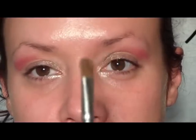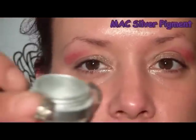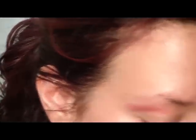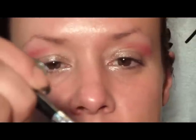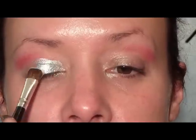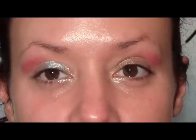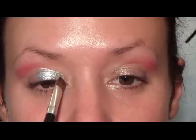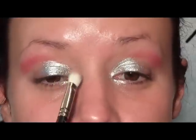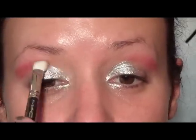Next I'm going to use a flat stiff shader brush and go in with MAC's Silver pigment — it's just a silver pigment. I'll pick some up on the brush and press it into the cap so we don't get a lot of fallout, then place it over where we put the silver base and also on the inner corner and inner lower lash line. Then I'll pick up the 217 brush and blend out that edge.